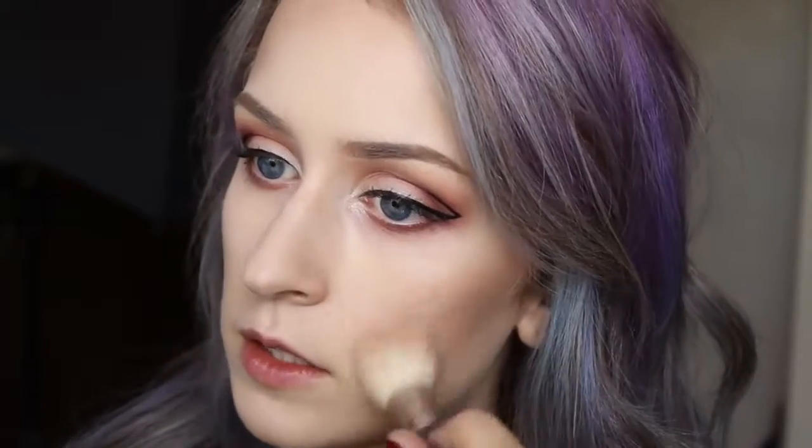I'm still waiting for that lash glue to dry, so I'm going to pop on some blush. This is my favorite blush for fall — it's called Warm Soul by MAC. I'm just going to place it on my cheeks and blend it in with the contour I just did.